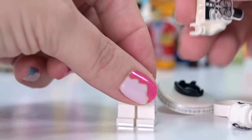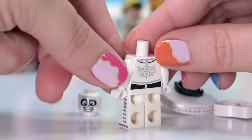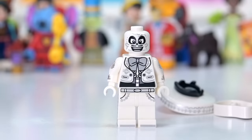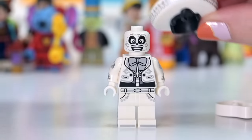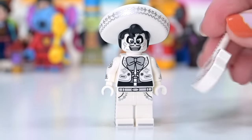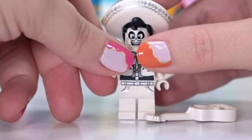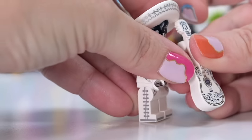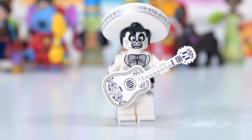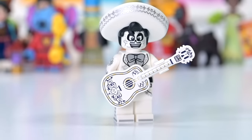This is Ernesto de la Cruz from Coco — the famous musician — and his outfit is absolute fire. The printing is insane! His big sombrero with printing around it is amazing, and his guitar is the best thing I have ever seen — it's got all the little skulls printed on it. They really went to town with the printing on this minifigure. It's spectacular.